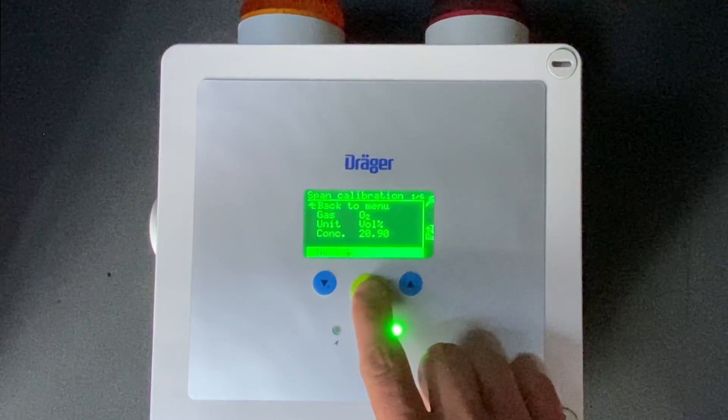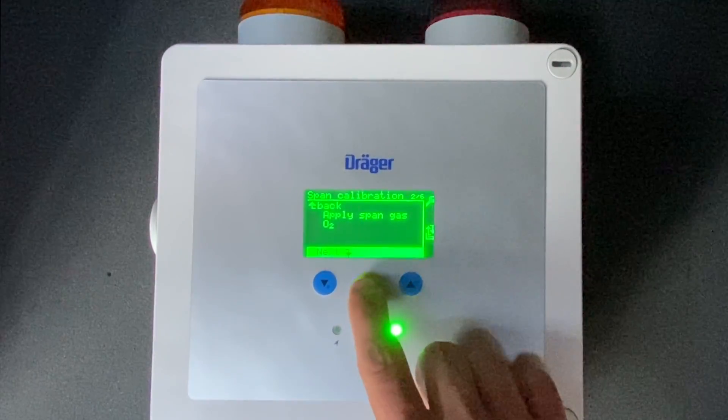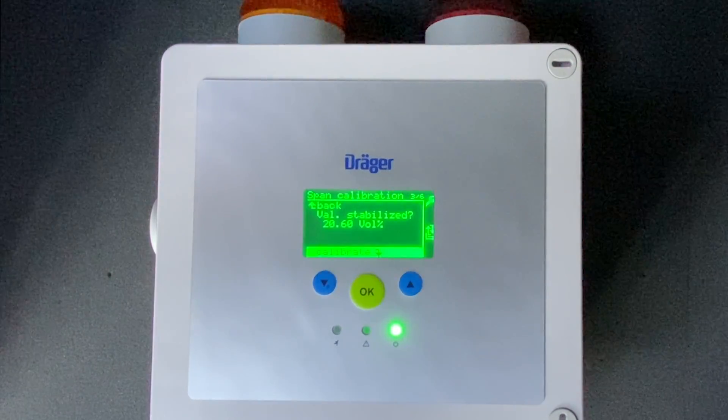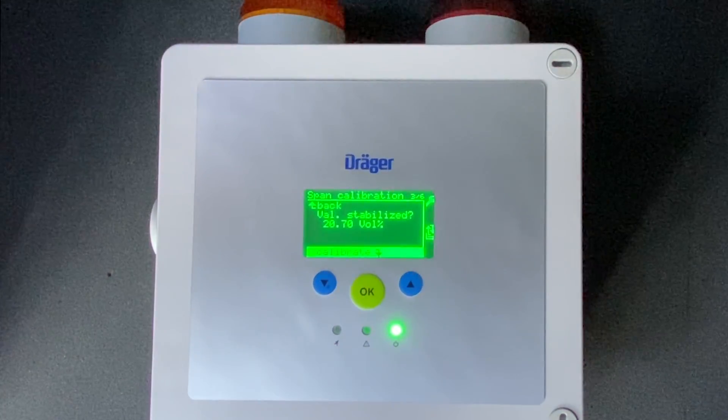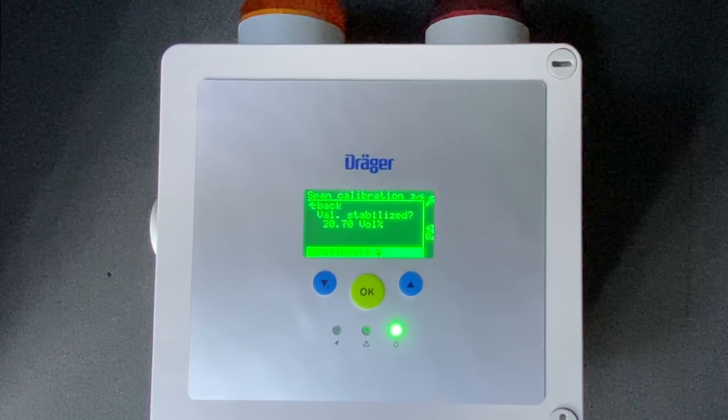It's going to ask you to use a 20.9% bottle of oxygen. You're going to hit next and apply your span gas. Once this value stabilizes, after about another 5 to 10 minutes, you're going to click OK to accept the calibration.